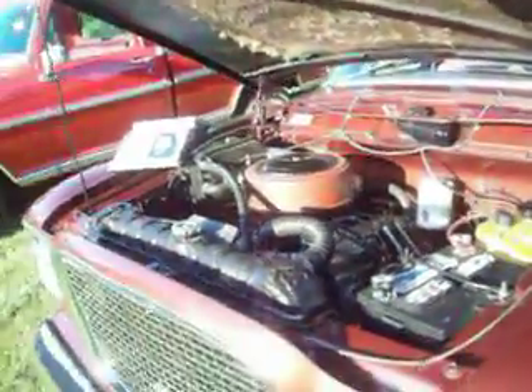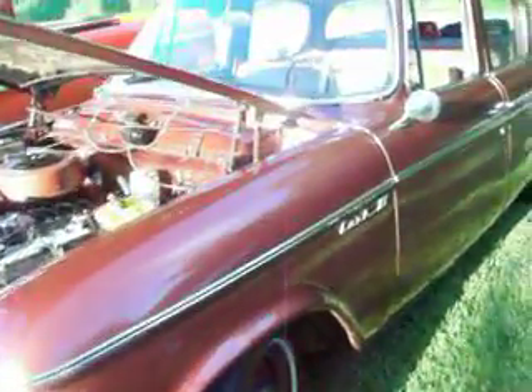And I don't mean a 454 — I mean a real crate motor that belongs to a car like this. Not a 454.